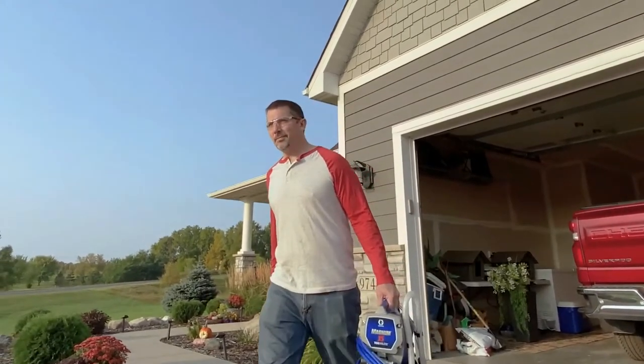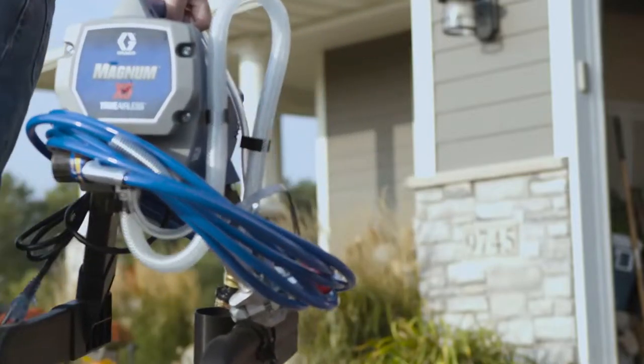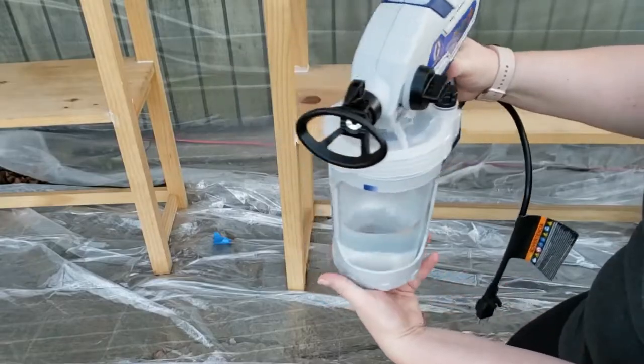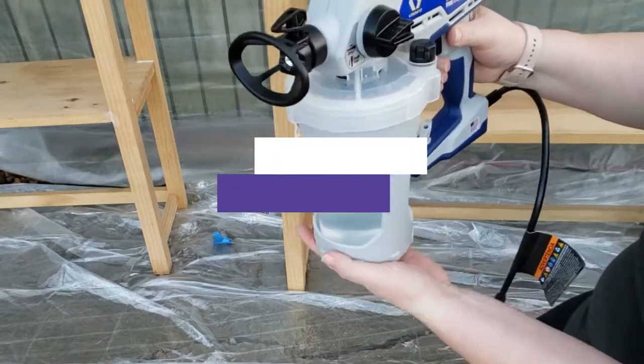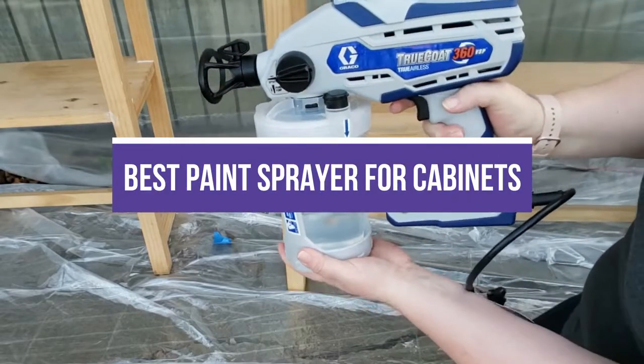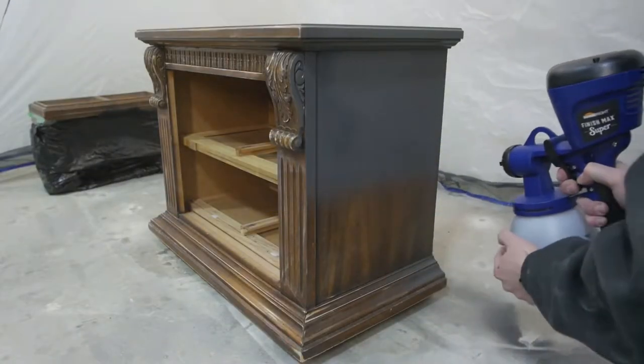If you want a factory-grade finish, choose to spray paint your kitchen cabinets instead of rolling them. In addition to providing a higher-quality fine finish, spray painting is faster than using a roller. In this video, we will recommend the 5 best paint sprayers for cabinets, so you can easily decide which is best for you.